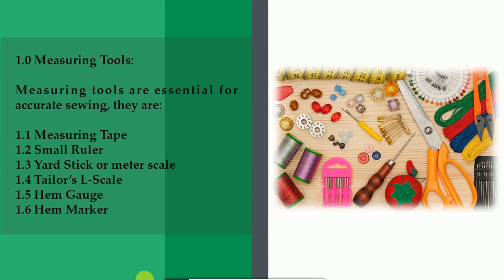1.0 Measuring tools. Measuring tools are essential for accurate sewing. They are: 1.1 measuring tape, 1.2 small ruler, 1.3 yardstick or meter scale, 1.4 tailor's L scale, 1.5 hem gauge, and 1.6 hem marker.